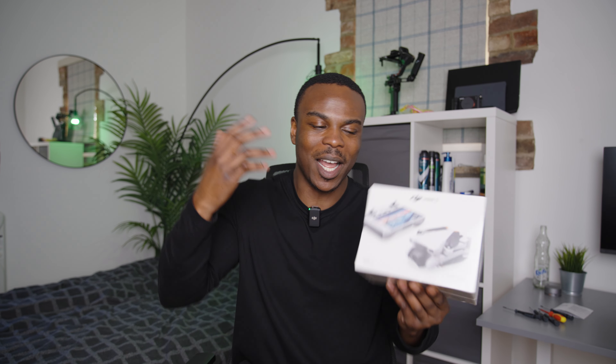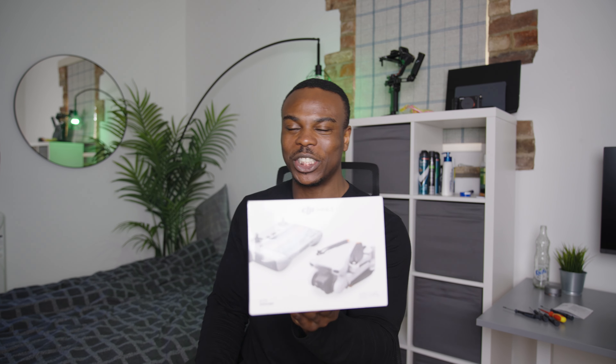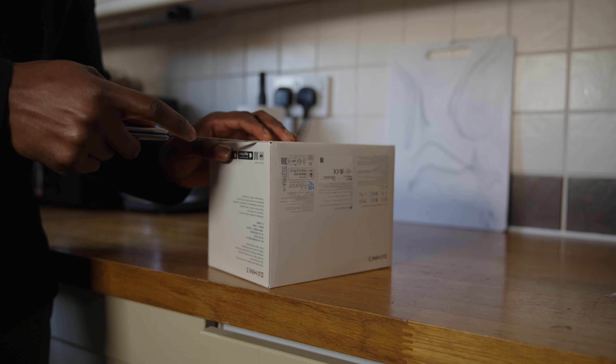We're going to unbox this together and experience it together. I'm just going to show you guys how I get on with this thing, because I've never flown before — if I crash it, I really don't know. But let's get it, let's unbox it, see what's in the box, then set it up, go outside, and try to create some content. Let's crack the box open.